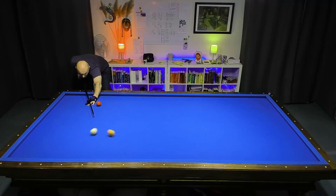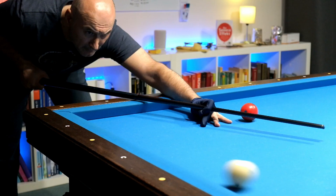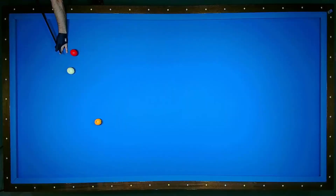Hello and welcome to the Night Cafe. Short angles are one of the basic shots in three-cushion billiards.